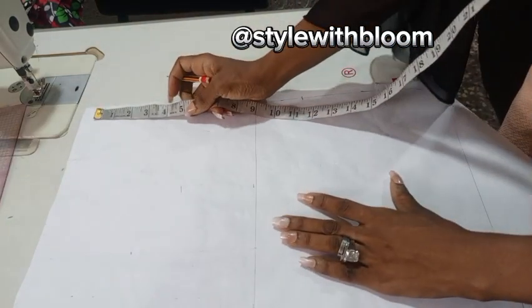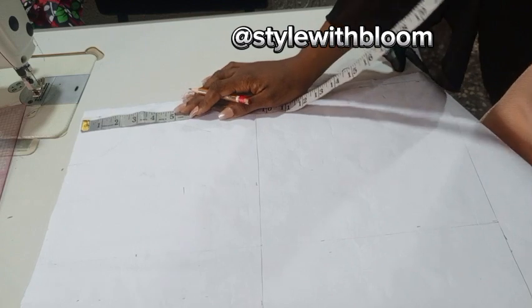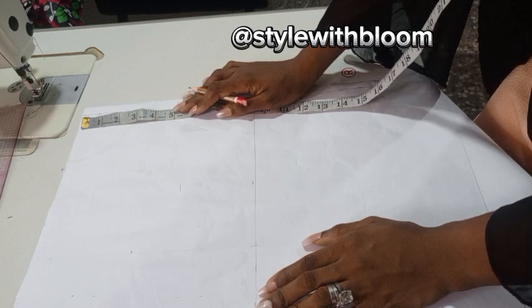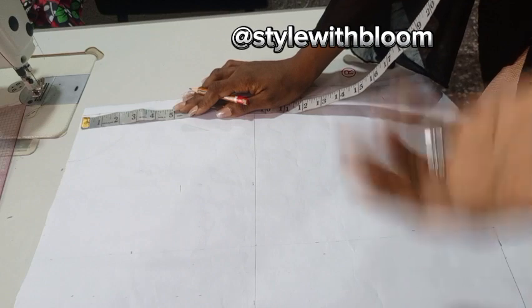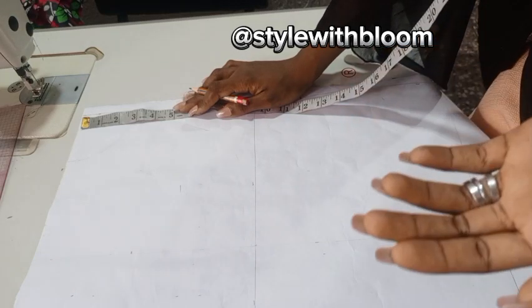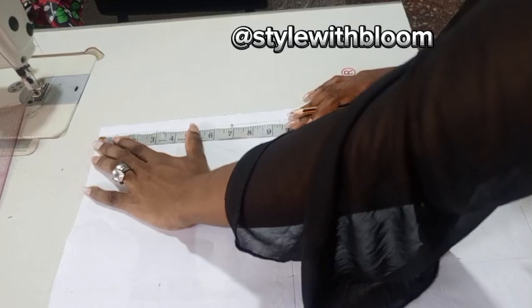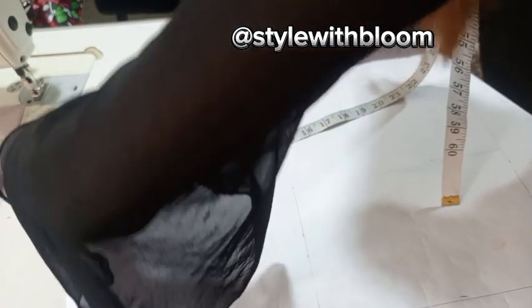Now we're also going to be taking our neckline. Normally a lot of people say do 3 by 3 or 3 by 3.5 for a bigger person — that works, but sometimes there can be issues. The easiest way to get a person's collar neck width and neck depth is to divide their bust by 12 for anybody at all. This gives you their custom neck depth and width. For the back, neck depth is usually 1 inch. For the front, bust divided by 12 is 2.83, which we round off to 3. So you take out 3 from the center front and slant it, taking the 3 all around in a circular form.